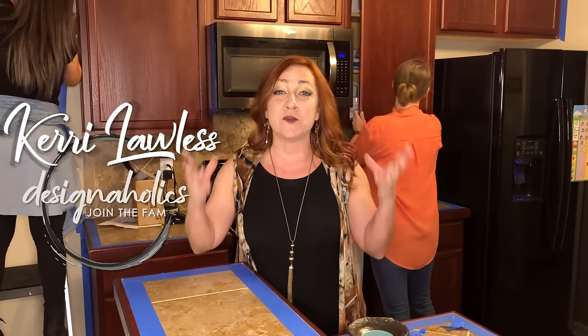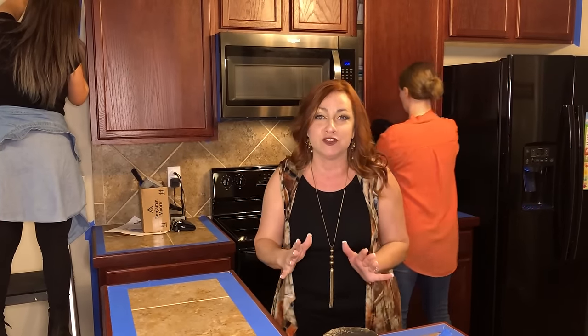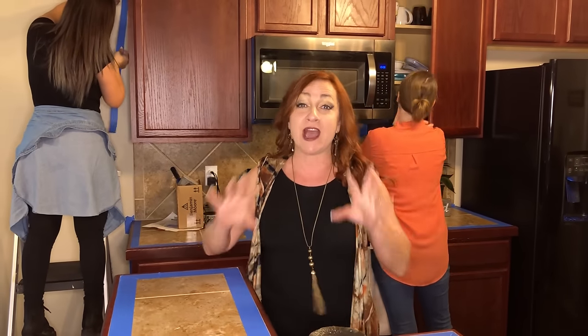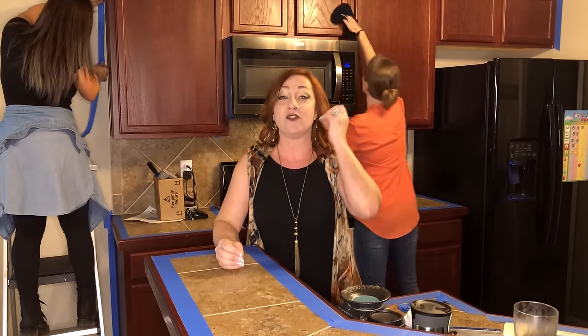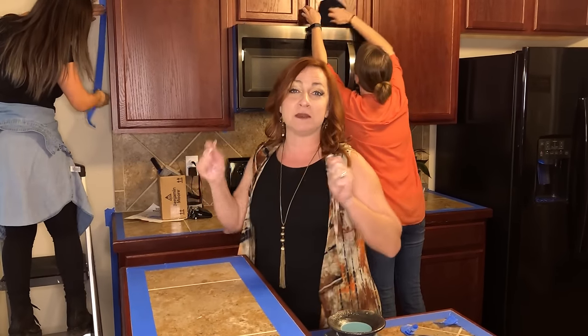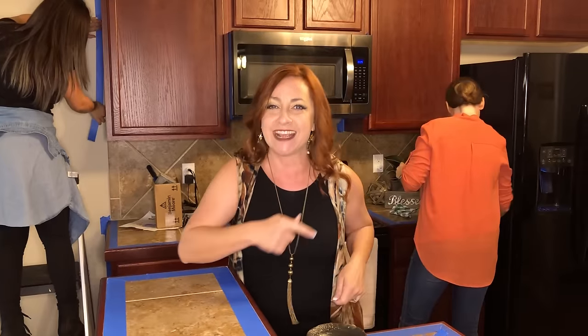Hi, I'm Carrie Lawless and today's decorating dilemma is: what do you do when your cabinets don't match? We've got a great solution for you. Behind me is Holly and Natalia. Holly is cleaning off the cabinet doors to make sure there's no grease so everything will stick, and Natalia is taping up to make sure we don't get anything on the walls.